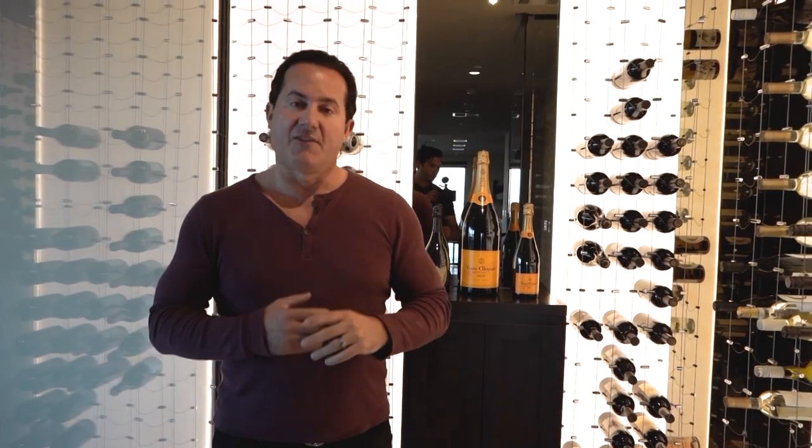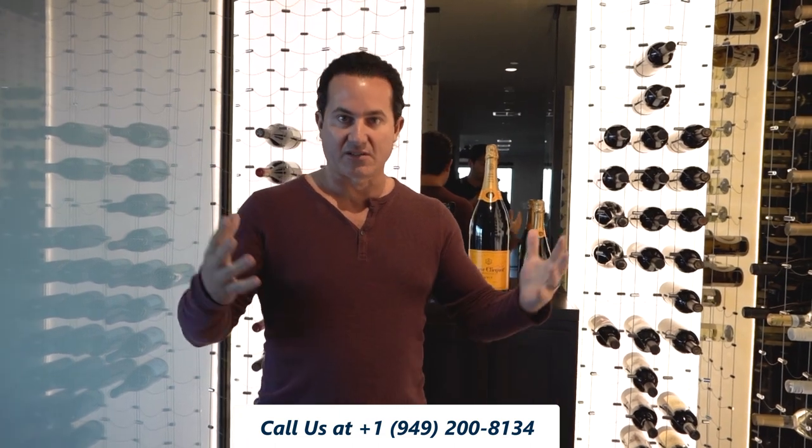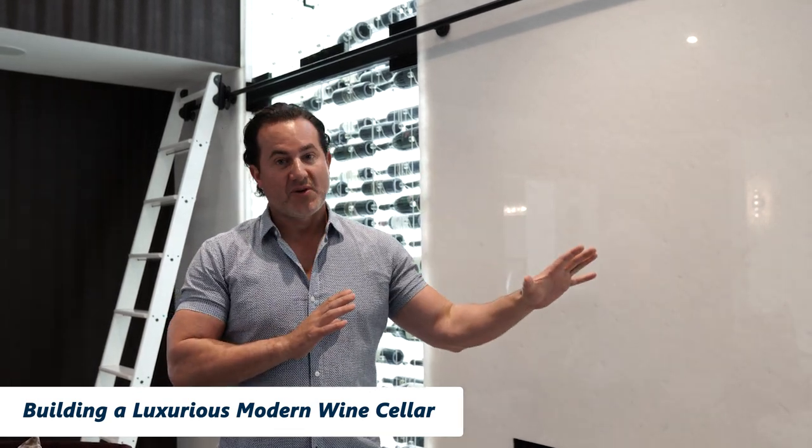Please call us if you have any questions about the cables, the colors, or the design. We'll do a CAD design for you — please reach out to us at customwineceller.com.